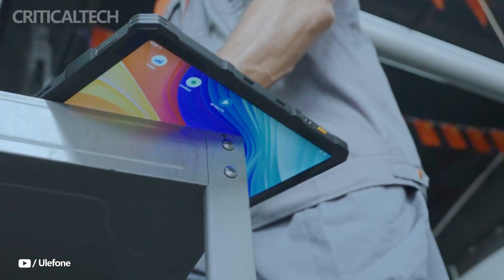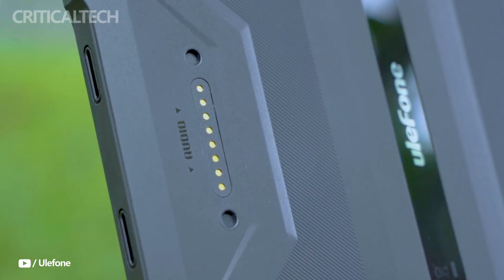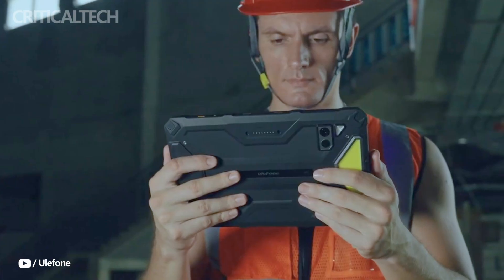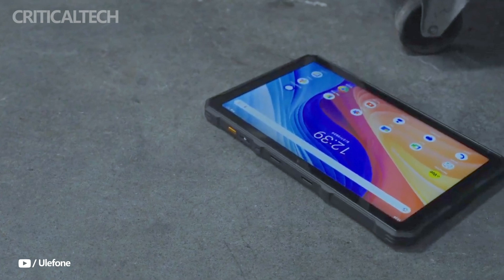While the standard version is developed for those who need a tough, high-performance tablet for everyday use, the thermal imaging version offers an advanced ThermoVu thermal sensor, making it an indispensable tool for tasks that require precise temperature monitoring.